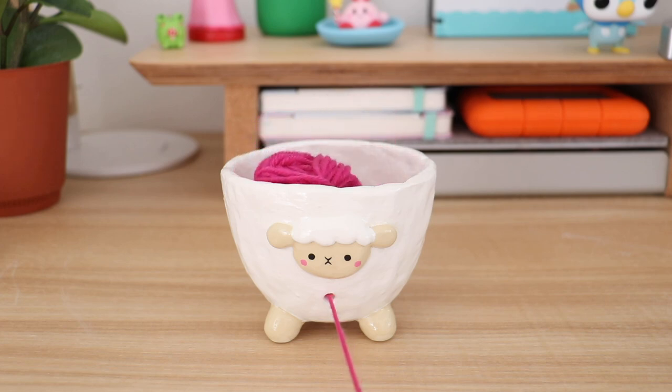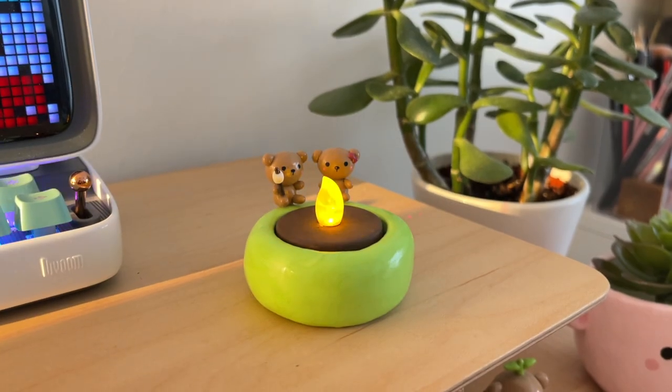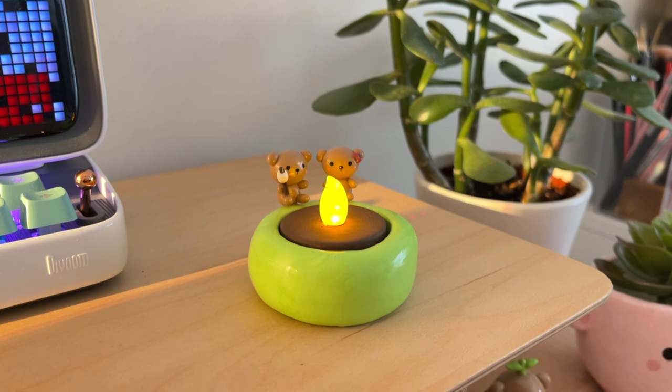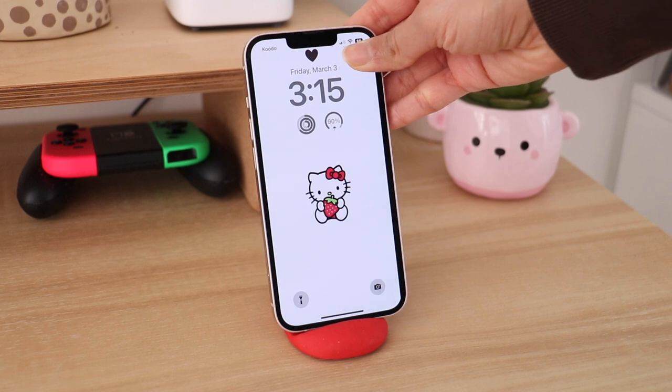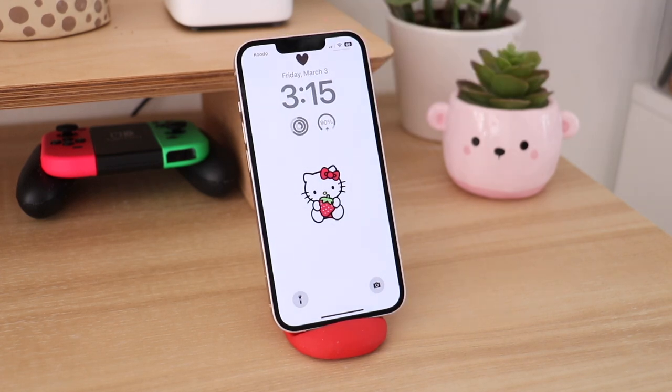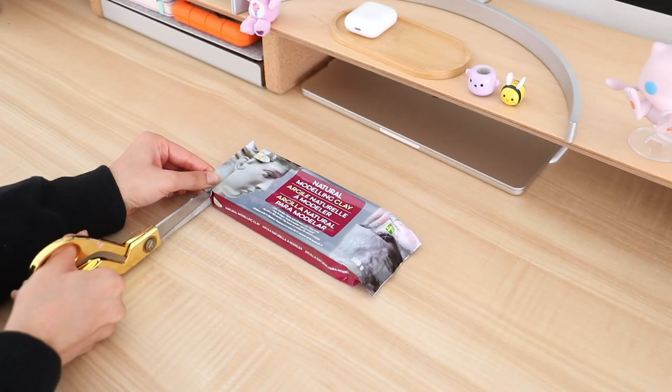Hey guys, what's up and welcome back to another video. I hope you guys are doing great. In today's video I'm going to be sharing with you some DIY clay ideas. Not only are these DIYs super cute but they're also functional, so I really hope that you guys enjoy this video. If you do enjoy it, be sure to give it a big thumbs up, and without any further ado let's get right into it.